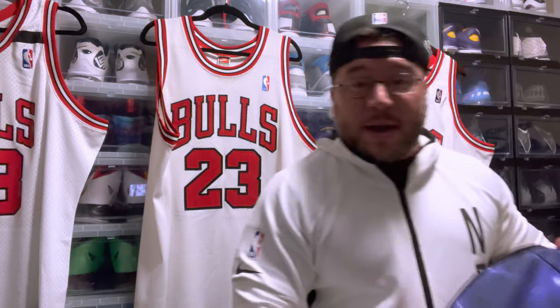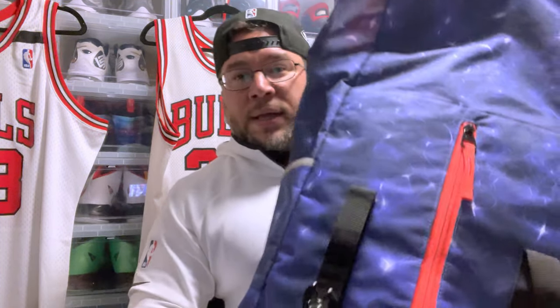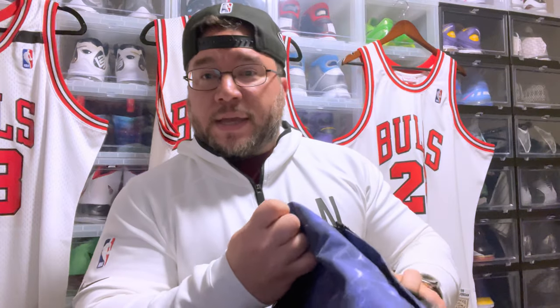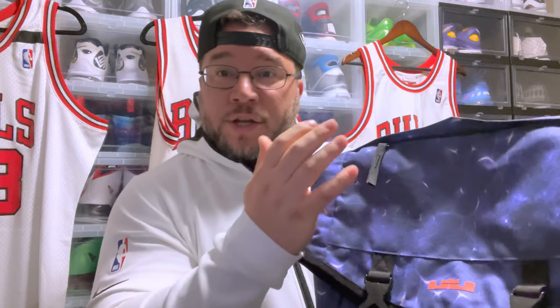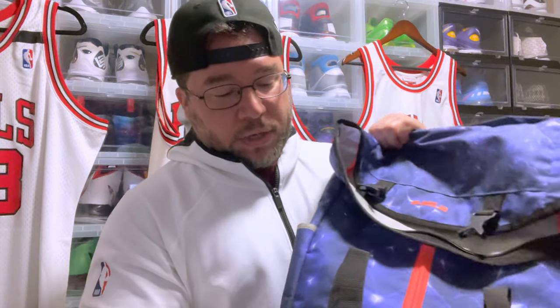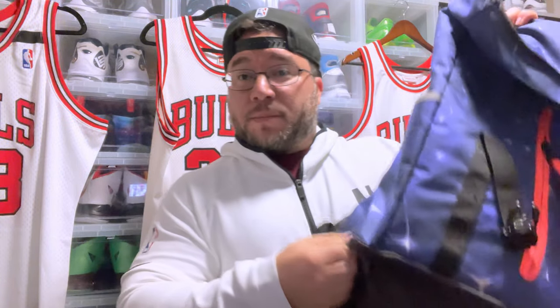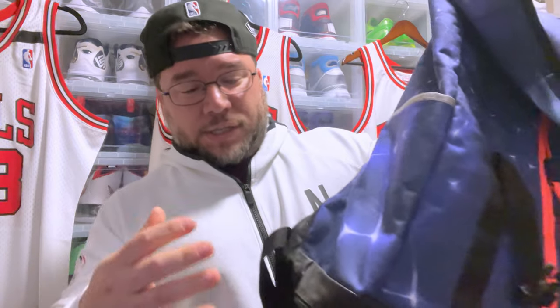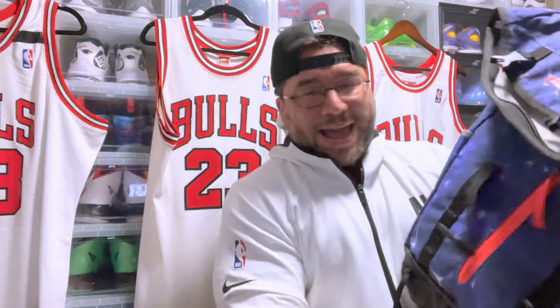First up is my basketball bag. It's a LeBron basketball bag I bought about five or six years ago — I just take it to the court with me. It has a zipper for your wallet and car keys, side pockets for water or Gatorade, and another zipper as well. One of the things I really like is a separate compartment so you can put your stinky stuff after playing — keeps it away from everything else.